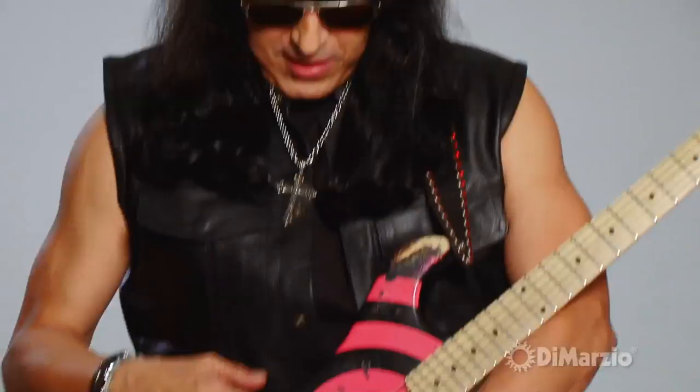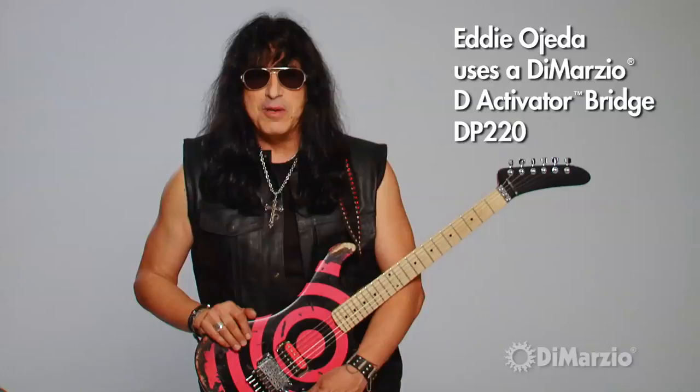Right now I'm using a deactivator — no battery — great, great pickup. It has an awesome clean sound; when you switch to a clean sound it really cleans up nice and bright, good high end. And with distortion it's real nice and tight, not compressed, and very open.